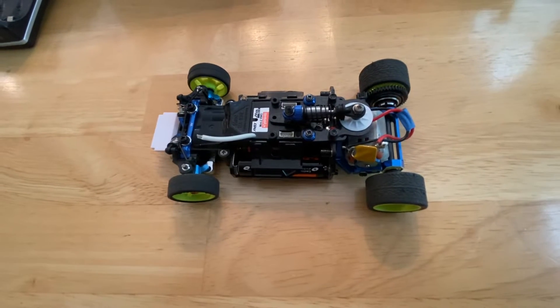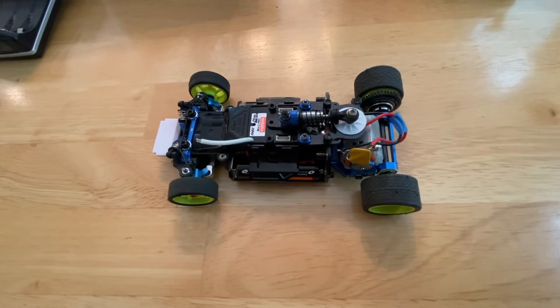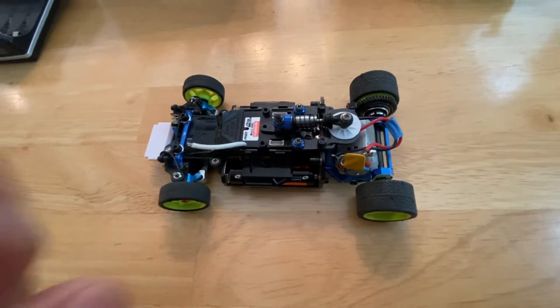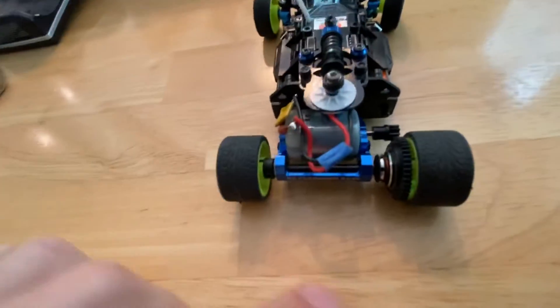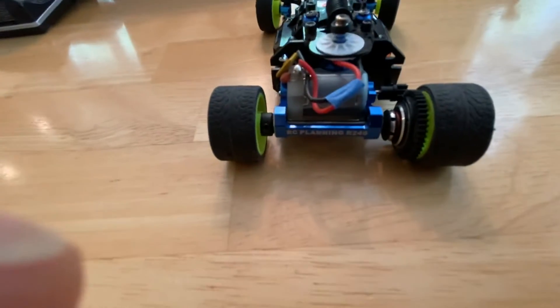What's up guys, Pedro here from Formula Z. Just wanted to give you an update on my new upgrade. I went ahead and got the Route 246 motor mount right here. I love it so far.